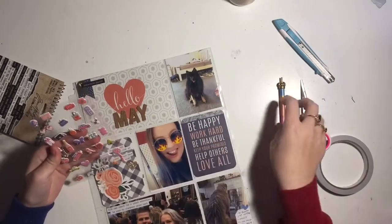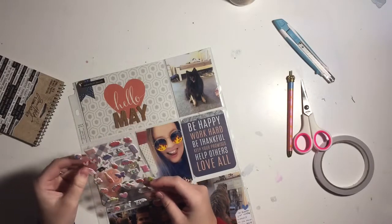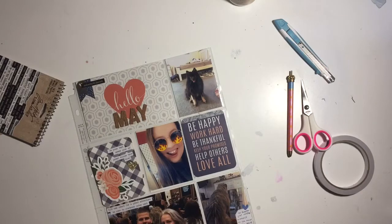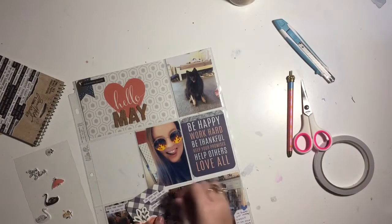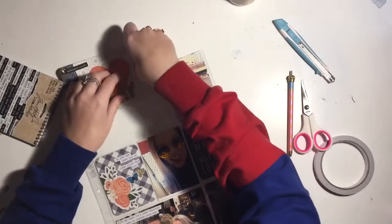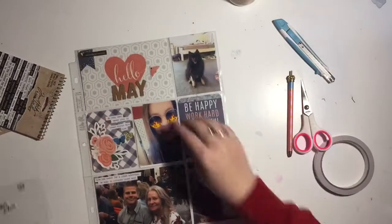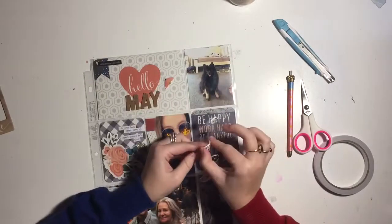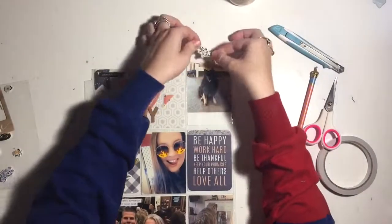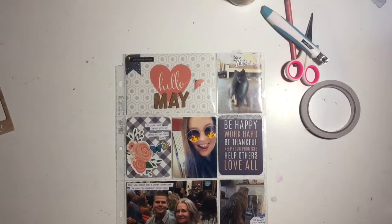I'm looking through some puffy stickers from my stash to add a little extra element to the dog photo in the top corner and also to the title card. I get this crepe paper one from Journal Studio - it looks like a bug but the color looked good so I added it on there. Then I put this little 'you shine' sticker on the dog photo - he's a poser, so I thought it was perfect. And that's the layout done!